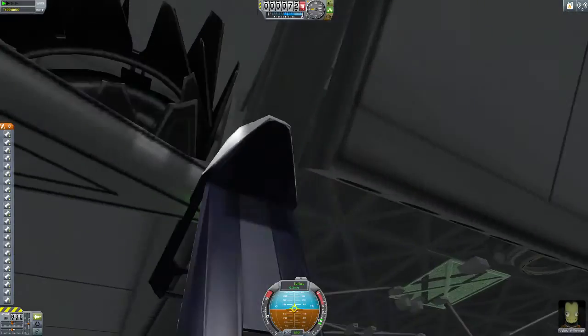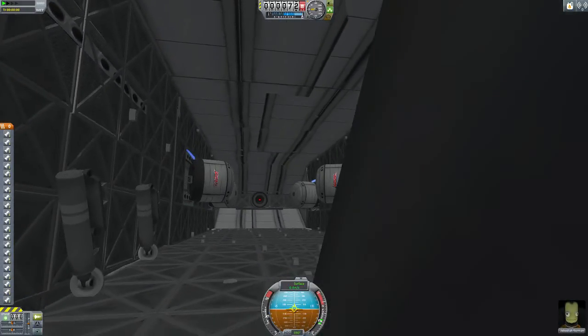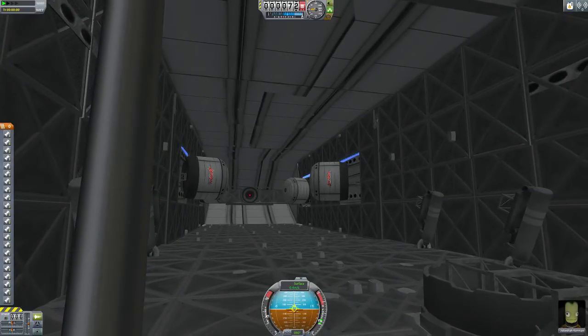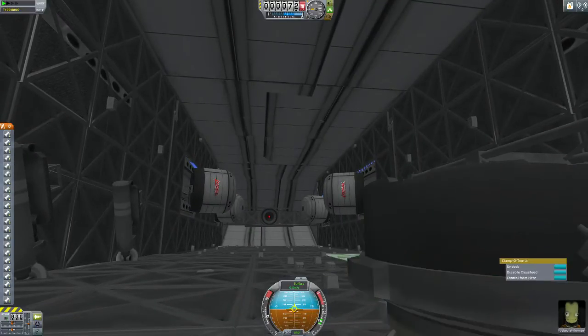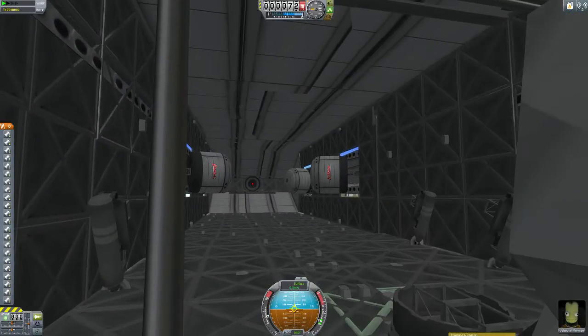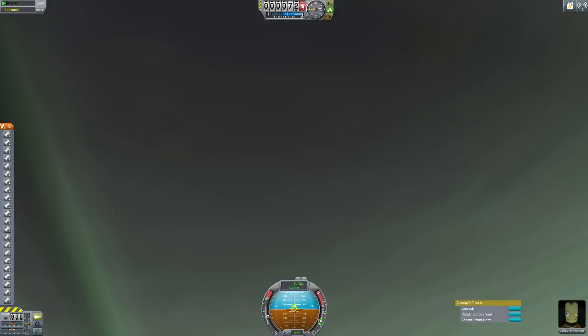On them are — what's that called? It's a Clamp-o-tron Jr. You don't need to use a big one, just use a small one. The smaller they are, the lighter they are, so the less weight you're adding.